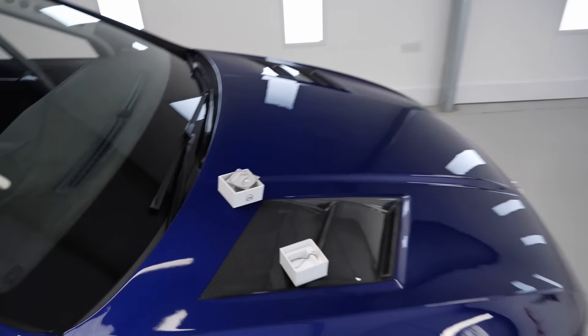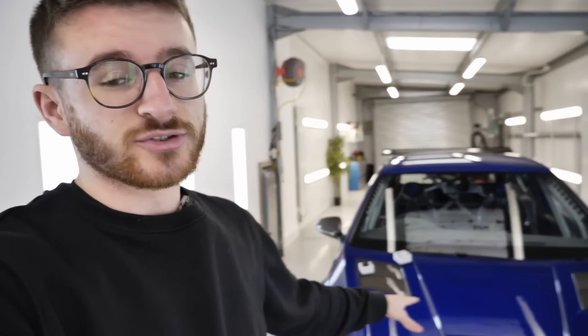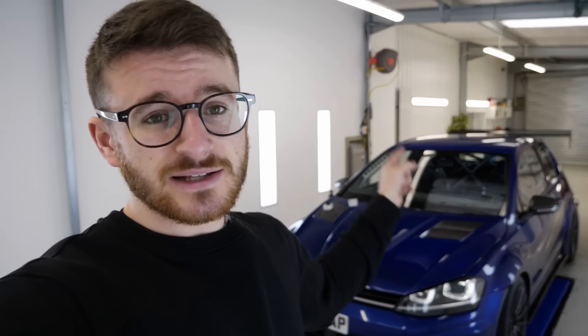That is the OBD11 — something I bring everywhere with me. Super portable, just places into the little box just here. Super handy device, something which I've used a lot on this car. If you want to check it out for yourself, I do have a discount code: use code HP for 10% off. All the details for OBD11 can be found in the description below. A big thank you to OBD11 for sponsoring this video. But with that said, let's get back to the video — we've got some pretty major things to do today.